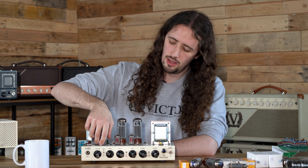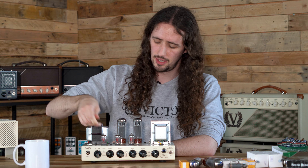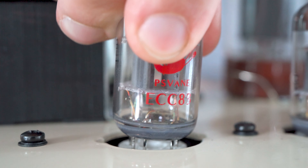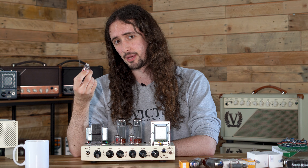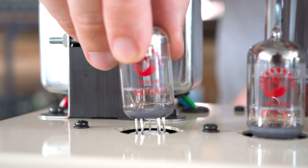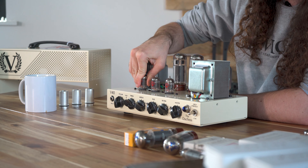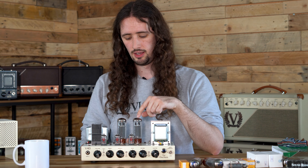Now onto removing valves. Removing valves is really easy, but sometimes it can appear to be quite difficult. If you just pull straight up you'll notice, especially on some valves, they can be quite tight in the socket. What we usually recommend is a slow, gentle rocking motion in a circular fashion. This will allow the valve to be released from the valve base. Try not to rock it too far side to side or you can end up bending the pins on the bottom of the valve base. To put them back in, we recommend the same thing — line up all of the pins with all of the holes in the valve base and gently push in with a gentle rocking motion. You'll slowly start to feel it get tighter and tighter as you push more into the base.